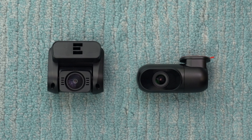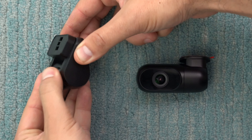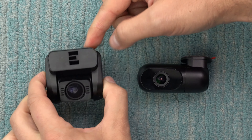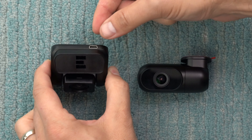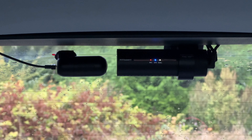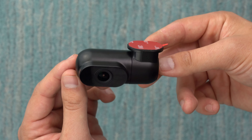Looking at the rear dash cams, a couple important differences to note. Besides the resolution improvement from 1080p to 1440p (2K), there's a new barrel-style design for the rear dash cam. The previous generation attached with double-stick tape and you'd angle the lens manually. The new one is shorter, the cable now comes out the side instead of the top, and it can rotate 360 degrees, giving you more flexibility in mounting angle.